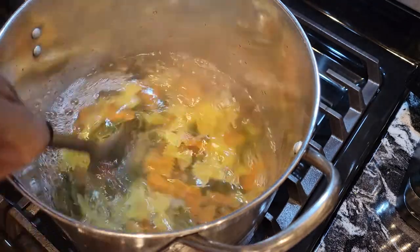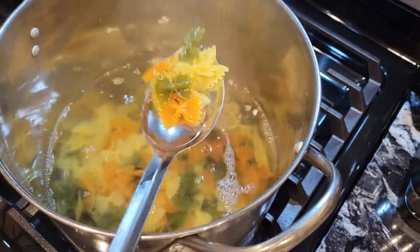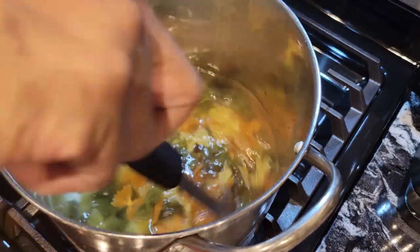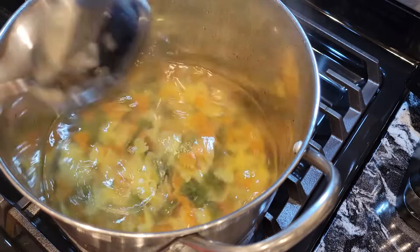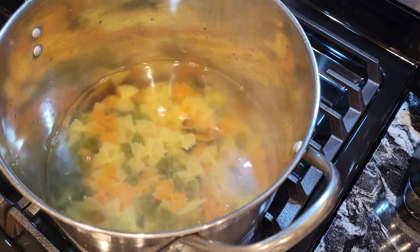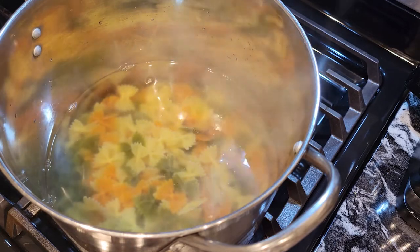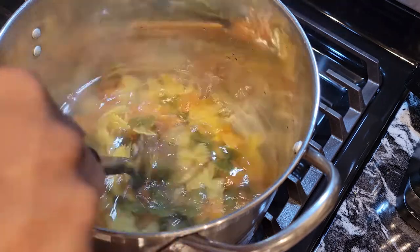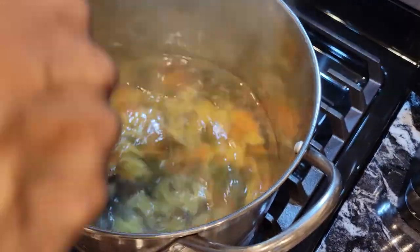Give it a stir — look at the pretty colors, guys! Now I'm going to let this boil for about 13 to 15 minutes. I'll check on it and make sure the pasta is to the desired doneness. You don't want to overcook it, but you want it done because this is going in a salad.